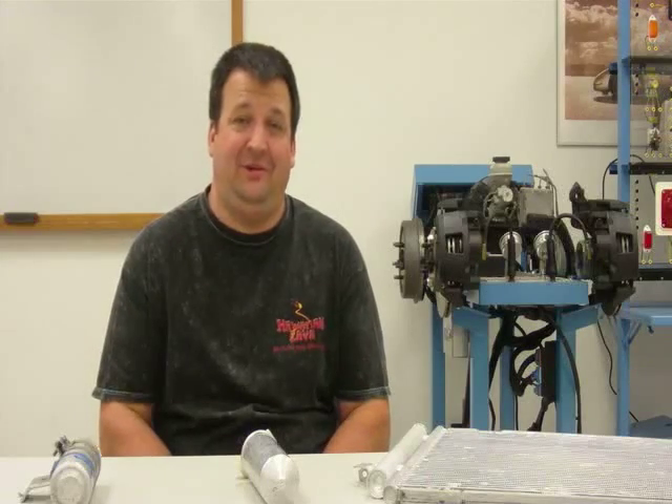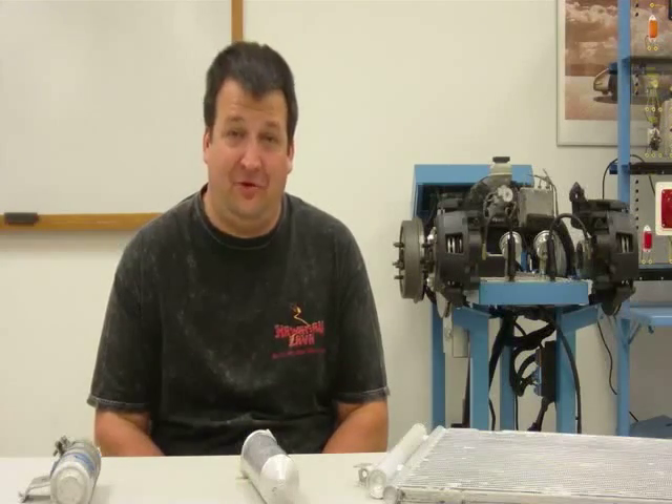Hi, I'm Steve Shaver. I'm one of the service trainers here at MAX, the Mobile Air Conditioning Society, and today we're going to talk about receiver dryers.